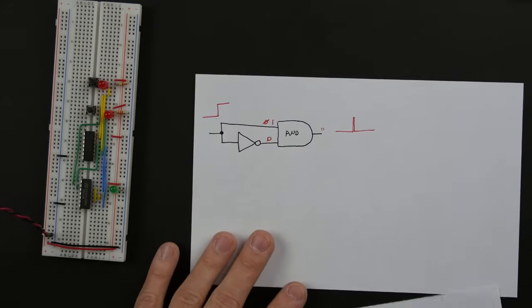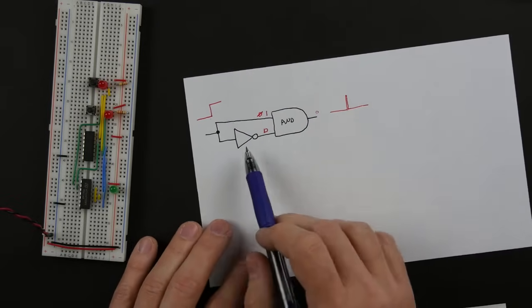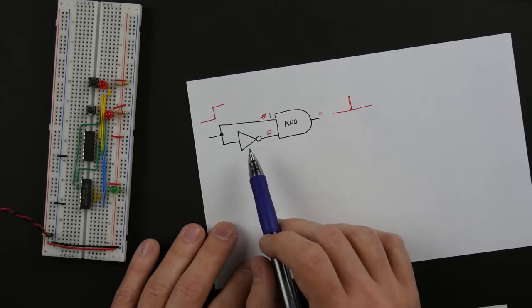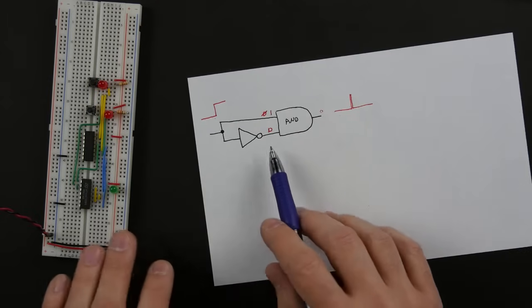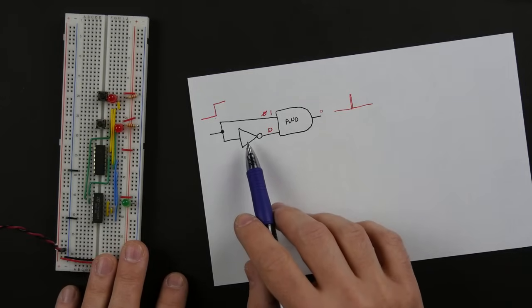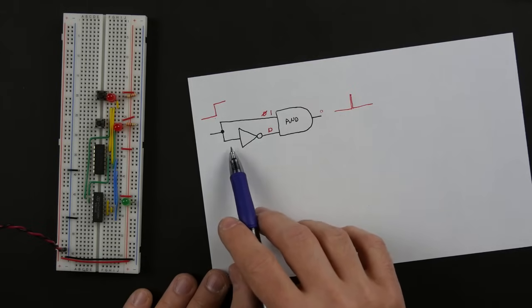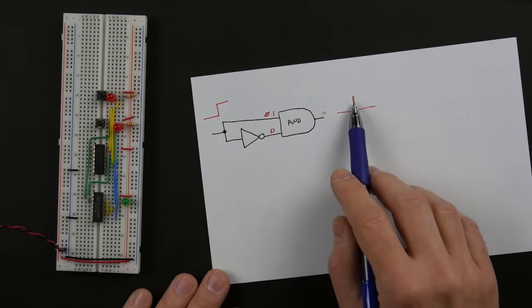That's one way of building an edge detector, and I'd encourage you to try building this yourself. There's a simpler way though — this approach requires an AND gate and an inverter, and potentially you might need to stack up three or five inverters in a row just to get enough delay to produce a big enough pulse. But you can give it a try.